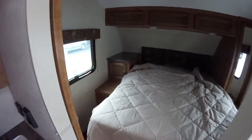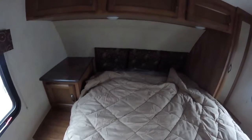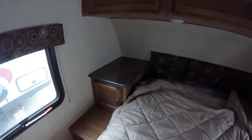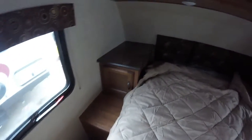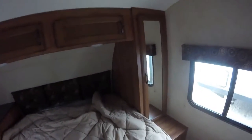When we get to the bedroom, you'll notice it does have a walk-around queen bed, and these are quite comfortable mattresses. You also have a nightstand built in with a little storage area. And you've got a ton of storage up top and another hanging locker on the other side.